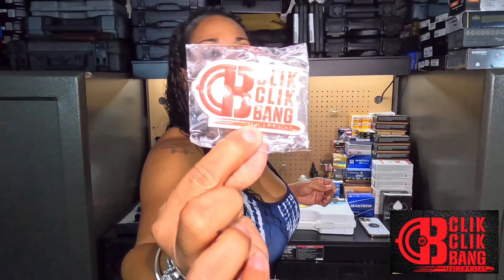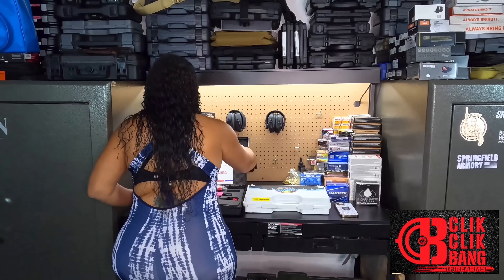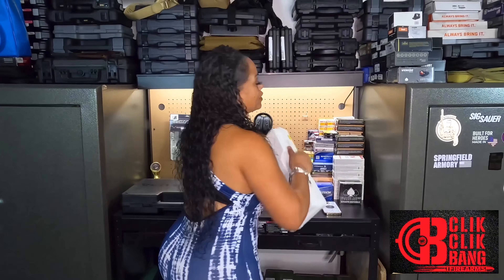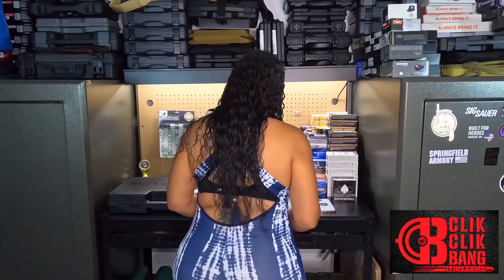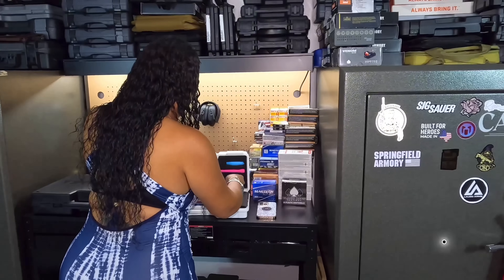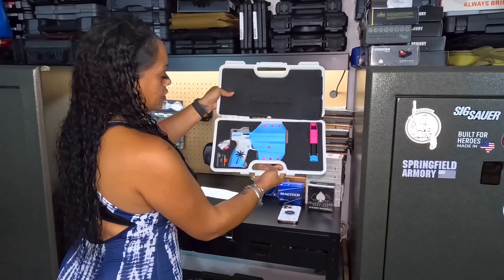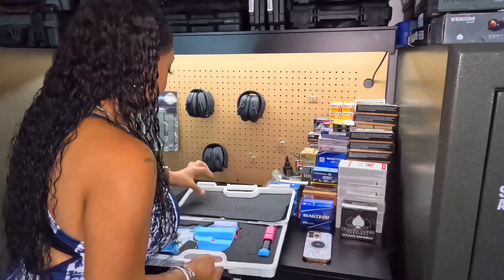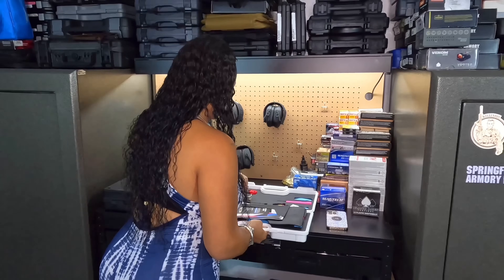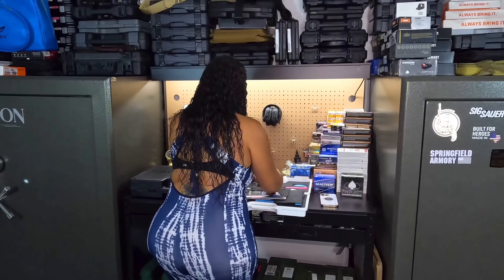Make sure you check him out on Instagram and give him a follow. He also sent me a Click Click Bang keychain — thank you so much, I really appreciate it. I've got to get out there to Arizona and check him out.